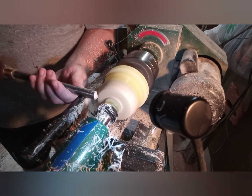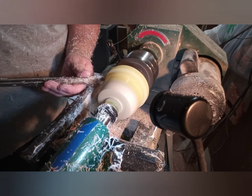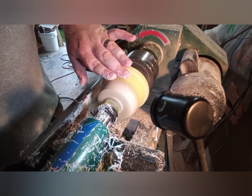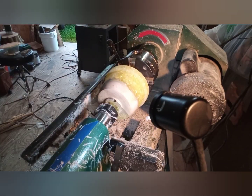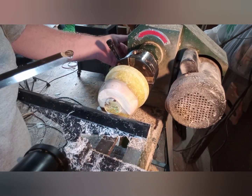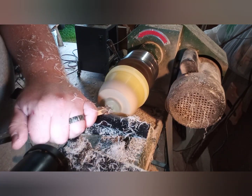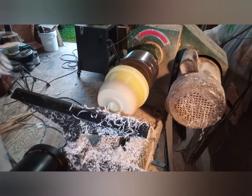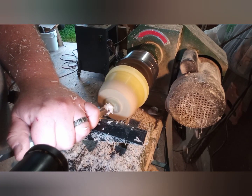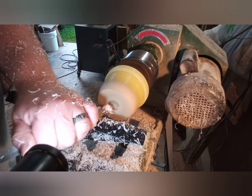Here I'm using my five-eighths inch bowl gouge to do a little bit of shear scraping, just to try to smooth out the piece and take out some of the tool marks. Now it's time to take off the last little bottom nub. I decided to do a mortise instead of a tenon in this project, and you'll see I have a little bit of trouble with this mortise.